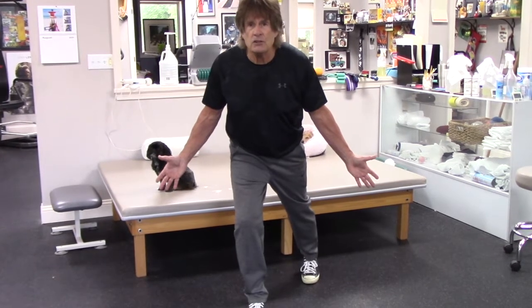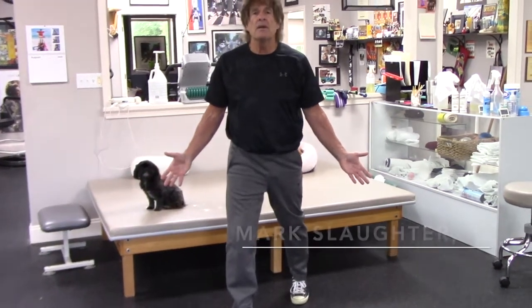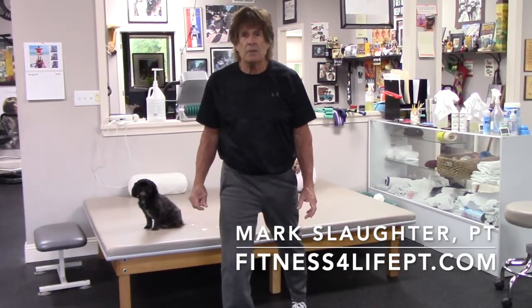For those of you that are advanced, you can try lifting your back leg a little bit and doing the same thing. Then stand back up. Five to ten reps — do not lose your technique. If you have further questions, contact us at FitnessForLifePT.com.